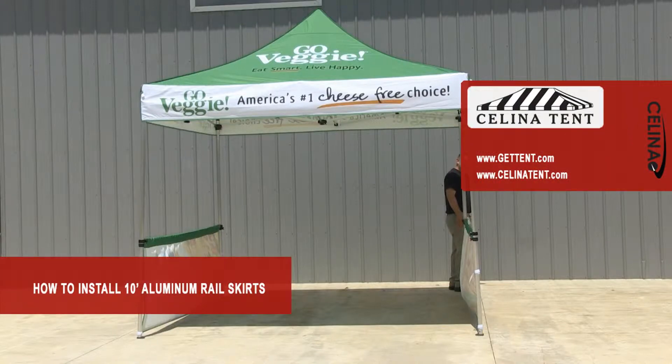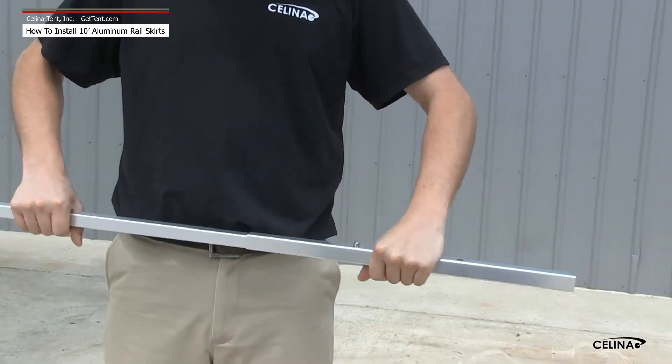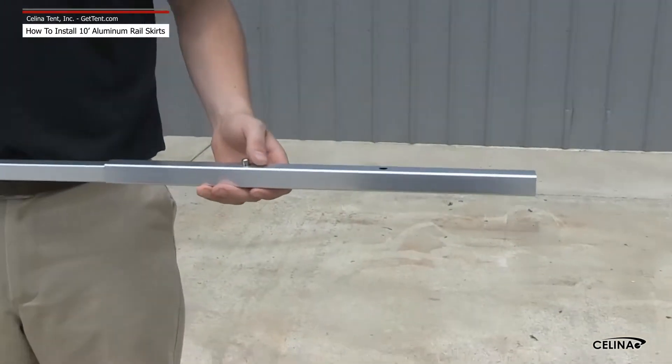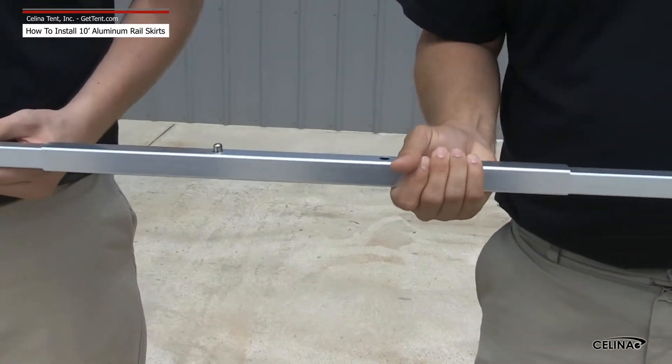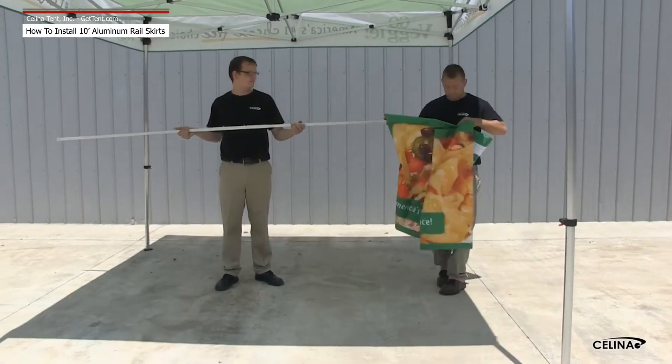How to install a 10-foot aluminum rail skirt. Assemble the three-piece push-pin pole. Slide the assembled pole through the pocket on the rail skirt.